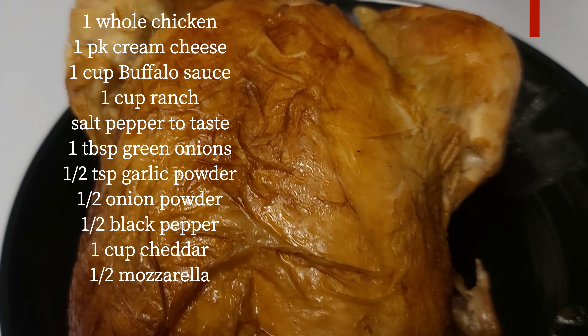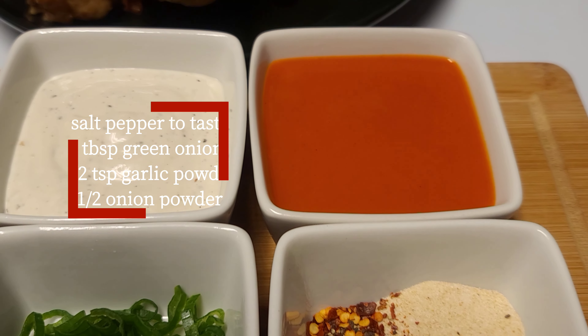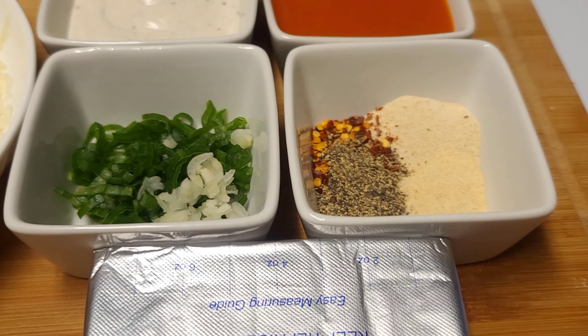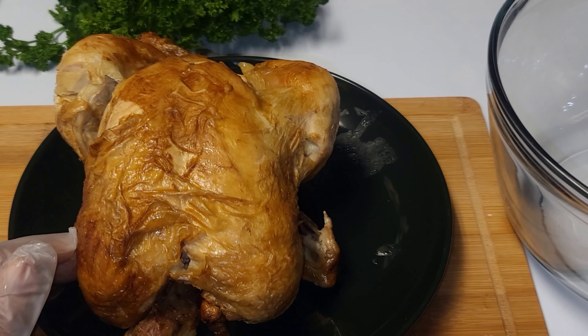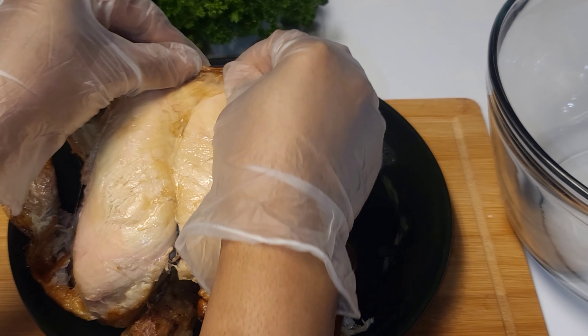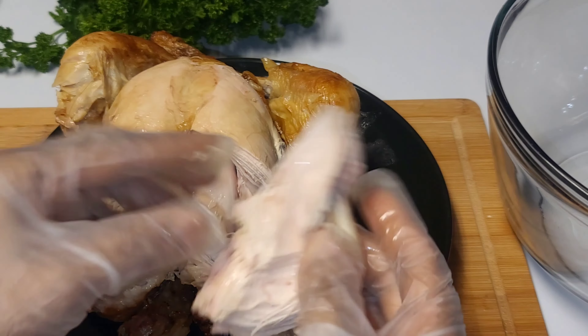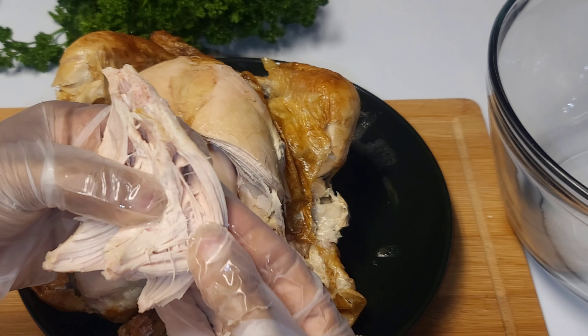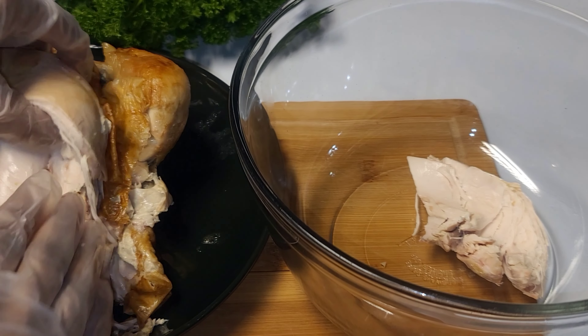These are the list of ingredients we will be using for this amazing Buffalo chicken dip — they will also be in the description box. I'll be using one rotisserie chicken, medium-sized. I remove the skins from the chicken and take just the flesh.